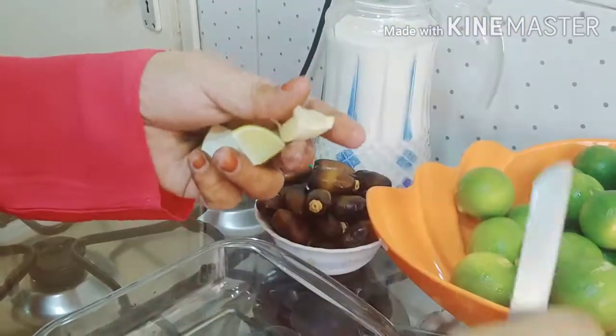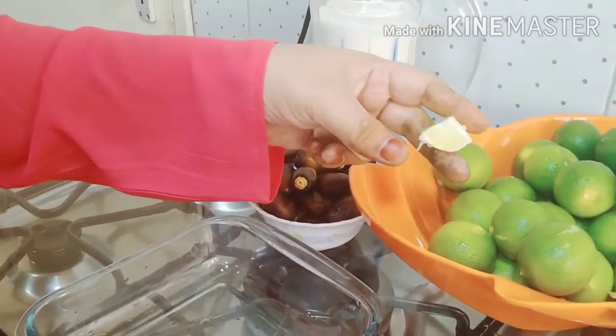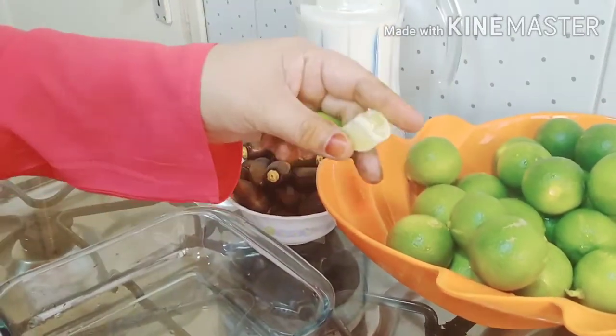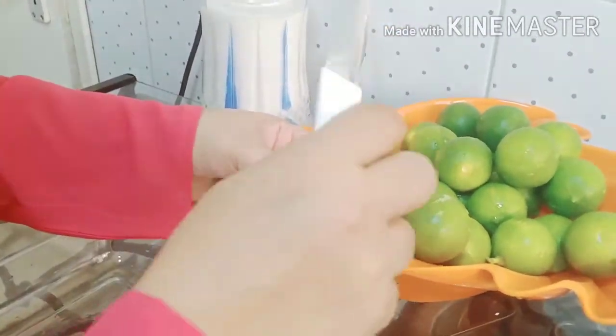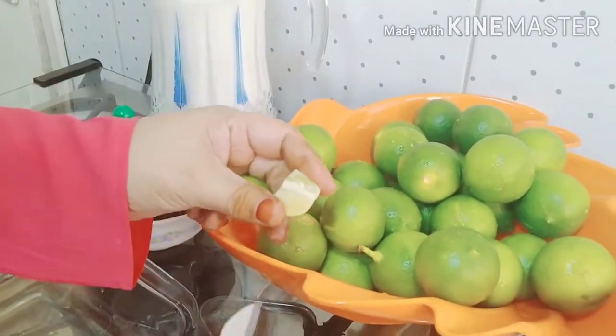They are used for the same food as well. They are used to put in the water. When they are used to bring the water, they are used to drink — no more sugar.